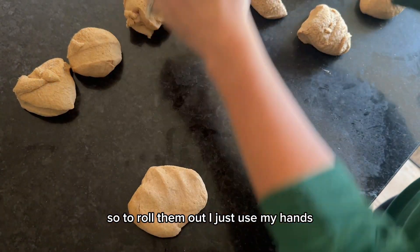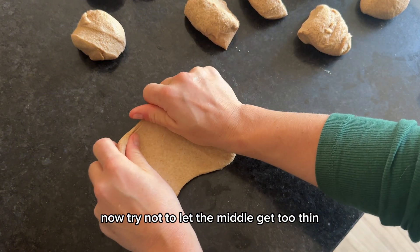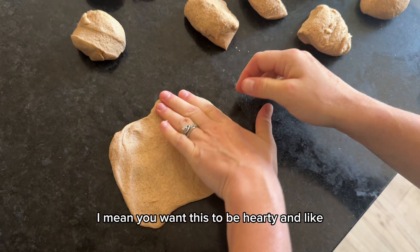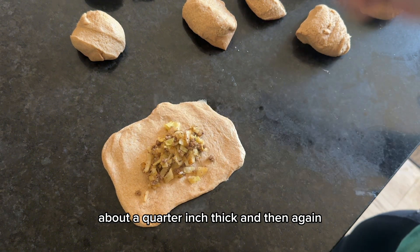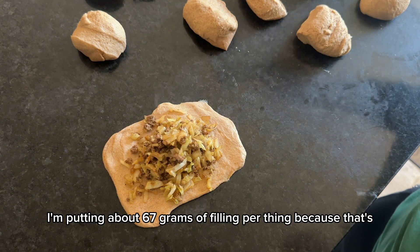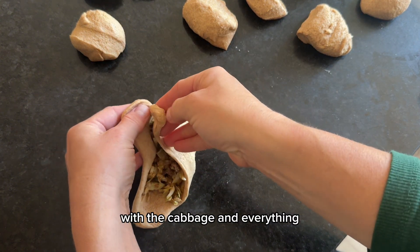To roll them out, I just use my hands — no rolling pin needed. Flatten it out until it's big enough. Try not to let the middle get too thin or it might break as you fold it up, but you want it as big as you can get it because you don't want to be skimpy on the filling. Get it rolled out to about a quarter inch thick. I weighed my full amount of filling and divided by 12 — about 67 grams of filling per rock — though this could vary depending on how exact you are with the cabbage.